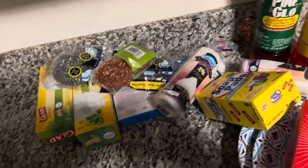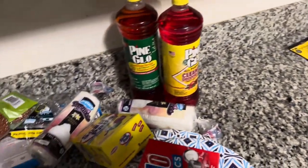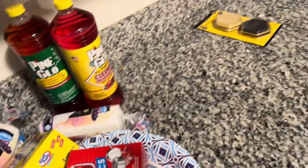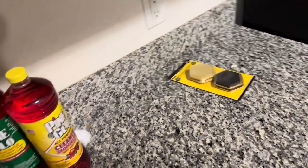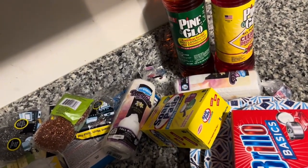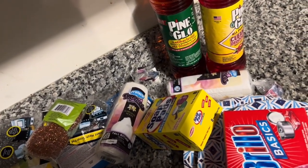Go to Dollar General and find these items if you need them. Thanks for watching, you guys have been so amazing — thanks for the support, I appreciate you all. Have a good day, see you next time, bye!